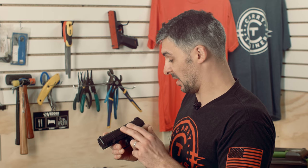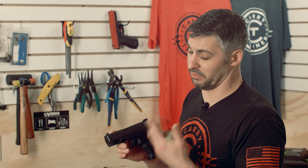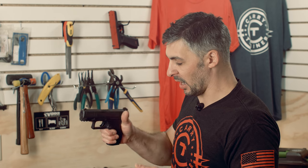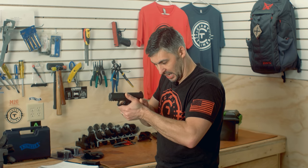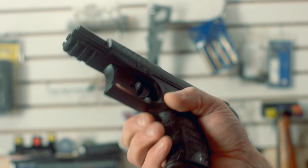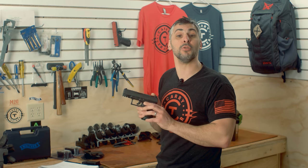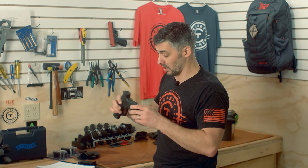The PPQ is not new in the sense that it's a short-recoil-operated, locked-breach design pistol, which is very common for many semi-automatics. But they were very thoughtful in ergonomics — how this gun fits the human hand. One of the most important things about shooting any weapon — pistol, rifle, shotgun — is that interface between human flesh and the steel and the plastic, and they've done a very good job with this gun.